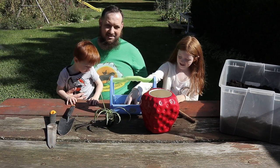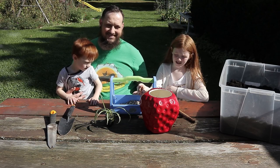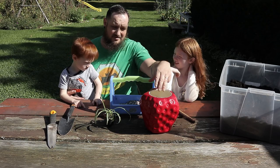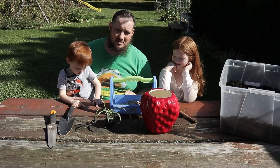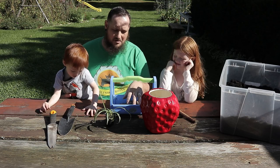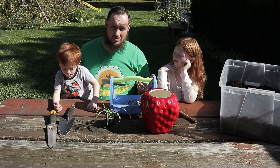We're going to use the pea gravel and put it in the bottom of our planter so it can help drain out the water, since there are no drain holes in the bottom of this container. In order to alleviate some of the water in the soil, we're going to put a bunch of pea gravel at the bottom to give that water somewhere to go — rather than staying in the soil and molding it out.